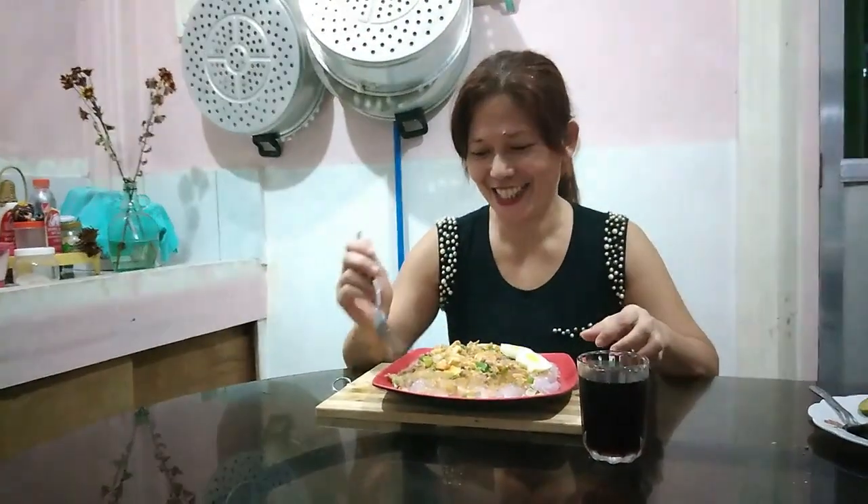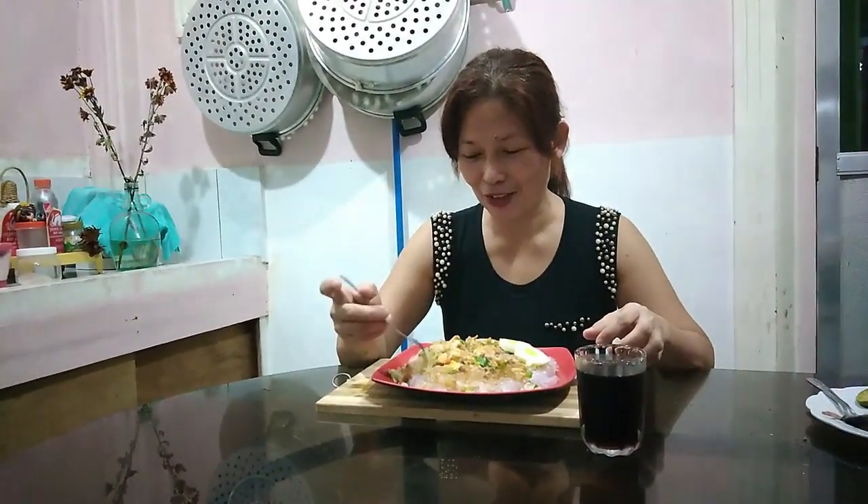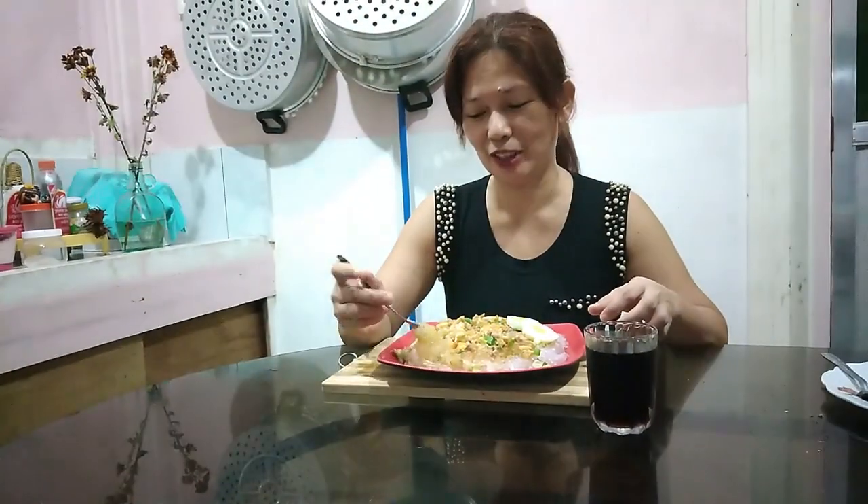Kainan na guys! Ito na, gutom na talaga ako. At ito pa naman yung pinaka-favorite ko talaga.